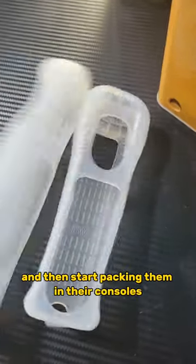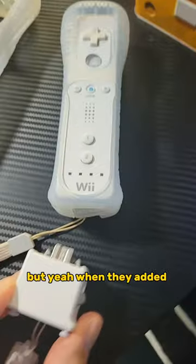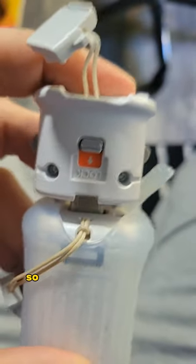And then started packing them in their consoles, along with this monstrosity. What can I say? Some Wii Remotes just needed a bigger rubber. But yeah, when they added the Wii Motion Plus, it didn't fit in the old jacket, so they had to create another one.